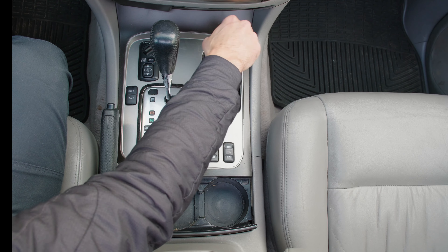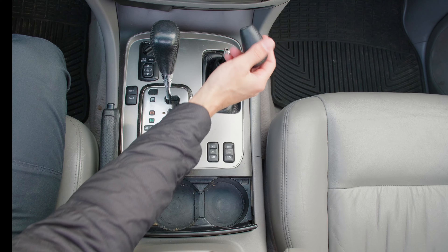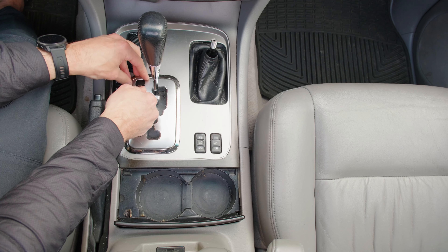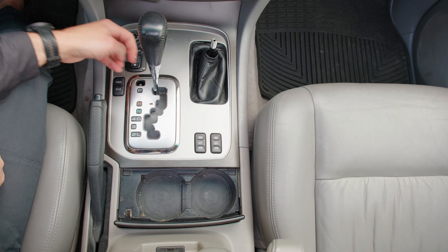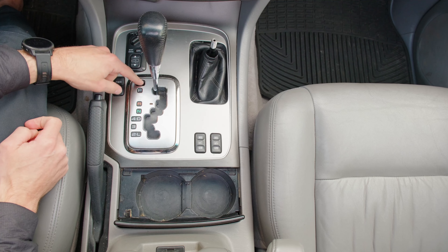To get started, I'll remove the knob from the high-low shift lever and we need to remove this small cap. I just use my key to do that, and that will unlock the shift lever.